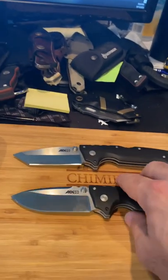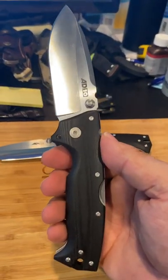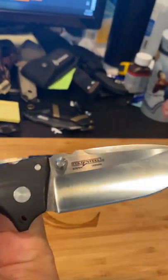The blade length on the Drop Point is three and a half inches, overall 8.75 inches. The blade steel is S35VN. They also make a light version which is in AUS-10.